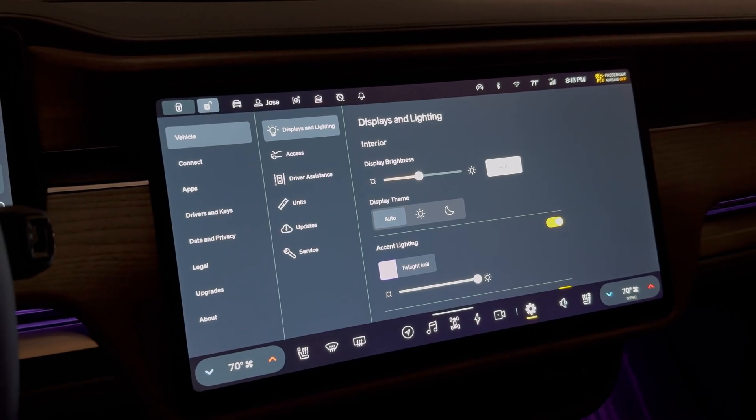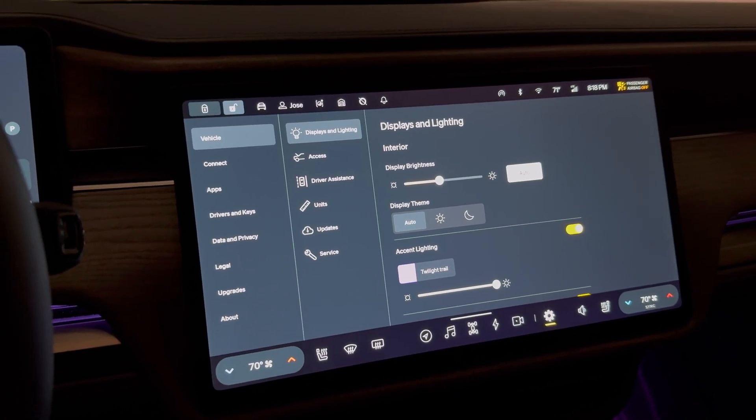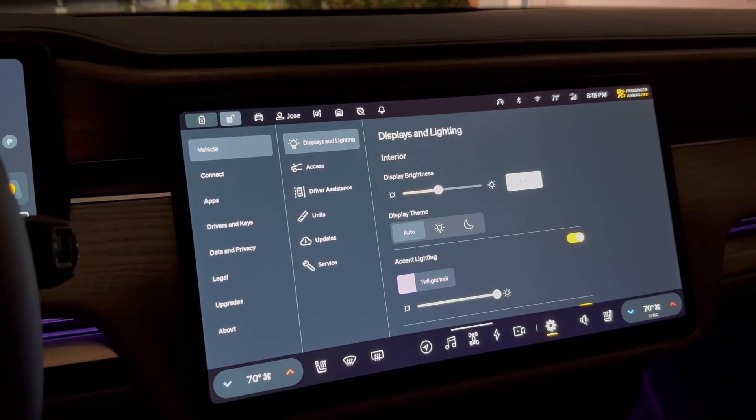Hello and welcome to another Rivian Tracker Rivian Tip. Today I'm going to show you how to enable and set up your auto tilting mirrors when you put your Rivian in reverse.